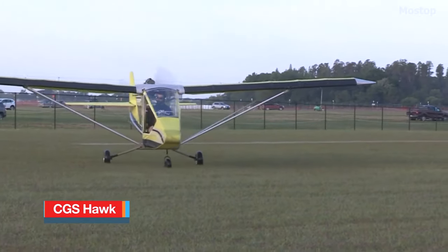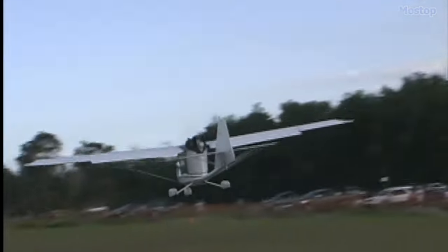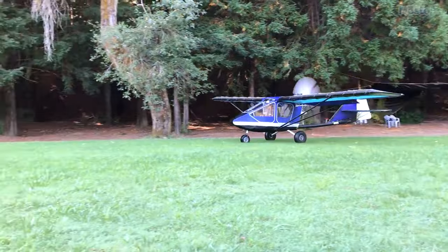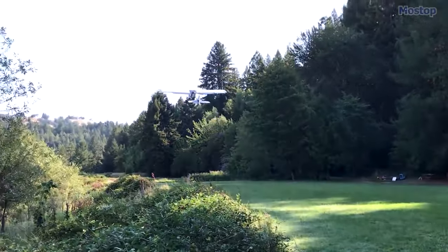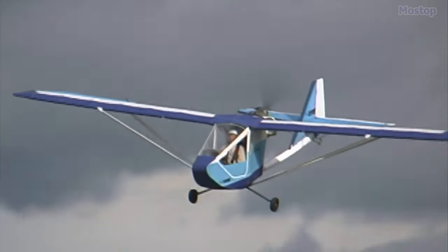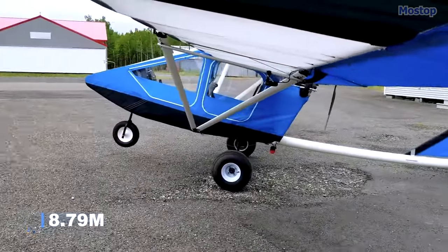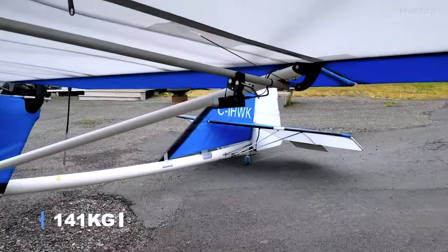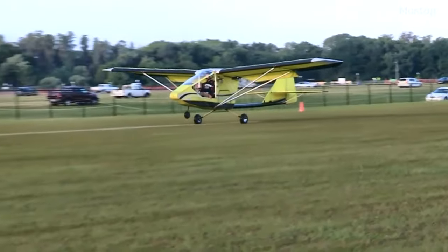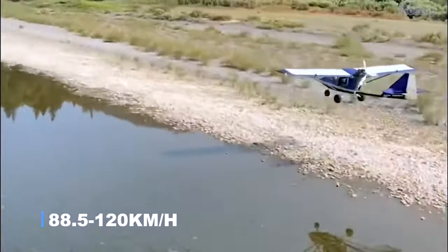For approximately $13,700, you can own the CGS Hawk, a sleek ultralight aircraft that sets itself apart in its resemblance to a traditional airplane rather than a powered glider. Designed by Chuck Slusartic and manufactured by CGS Aviation, the CGS Hawk family comprises high-wing, strut-braced, pusher configuration aircraft available in single and two-seats-in-tandem configurations. Measuring 20 feet in length and boasting a wingspan of 28 feet, the CGS Hawk has an empty weight of 310 pounds and a gross weight of 600 pounds. It can be equipped with an engine ranging from 40 to 100 horsepower, enabling a cruising speed between 55 to 75 miles per hour.